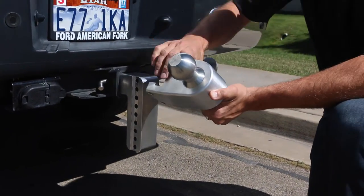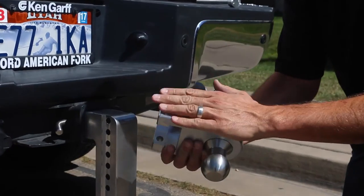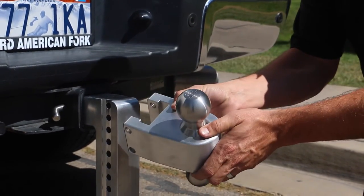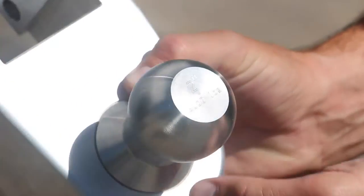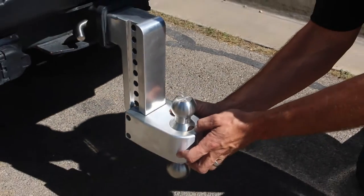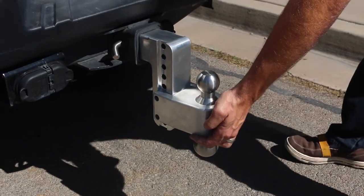This is called the slider and is easily rotated 180 degrees for quick ball size adjustments. We will start with the 2 inch ball, which is rated for an 8,000 pound gross trailer weight. Slide it up and insert the slider pin lock.